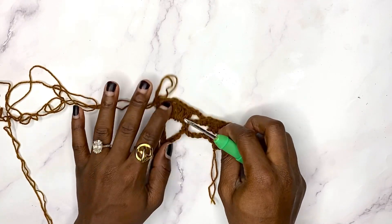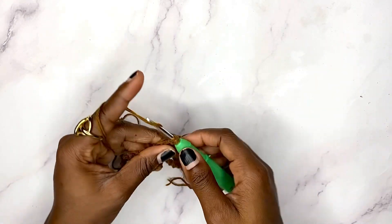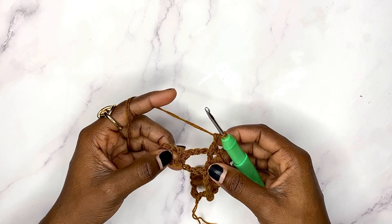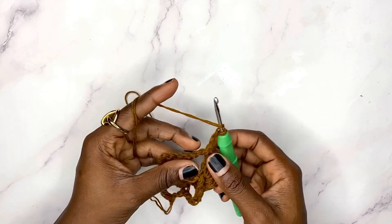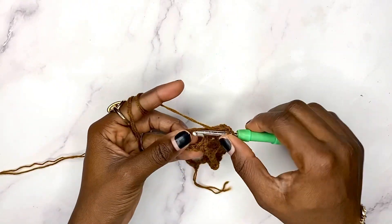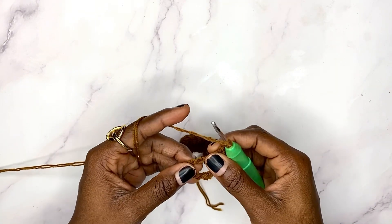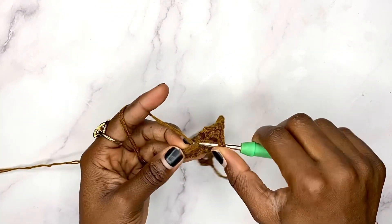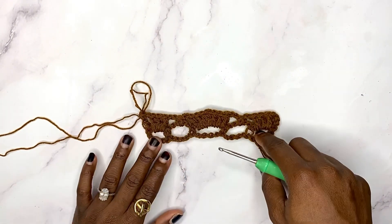Now chain two, single crochet in the next chain-five space, chain two. Then in the last space we are going to work three double crochets, chain one, three double crochets, chain one, then work a double crochet on top of the third chain. And we have come to the end of row two.